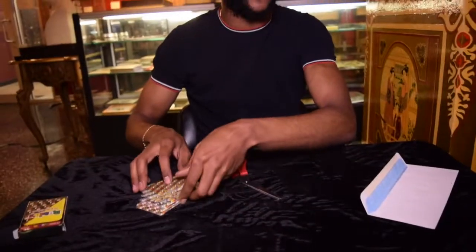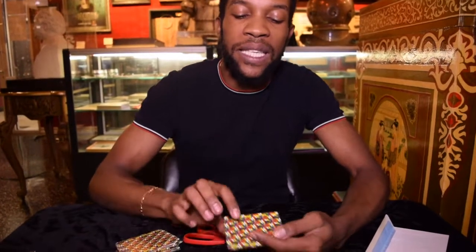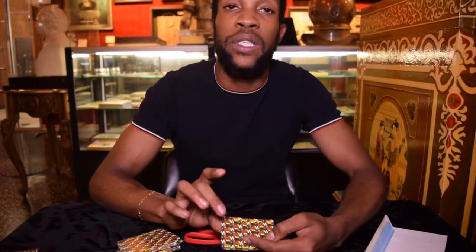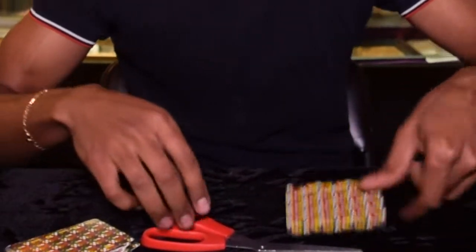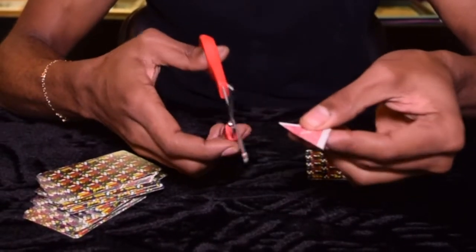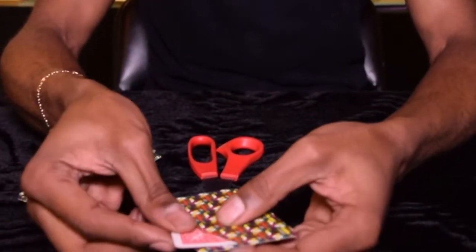The idea is that you want to take your card and cut a corner off. Now, you don't have to use these cards, but I would honestly recommend using a B deck or some deck without borders because you'll see why in a little bit. You want to cut the card so that you have the corner about this much.